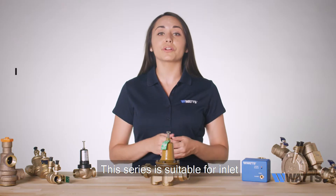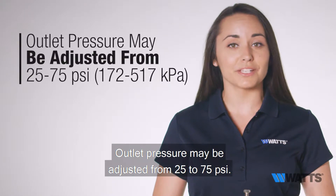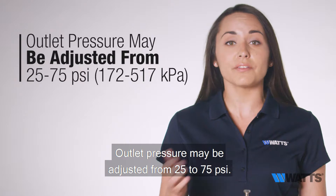This series is suitable for inlet water supply pressures up to 300 psi, and outlet pressure may be adjusted from 25 to 75 psi.